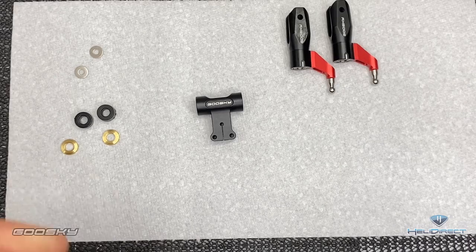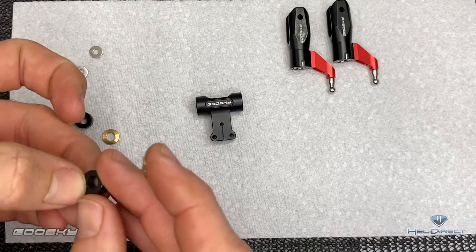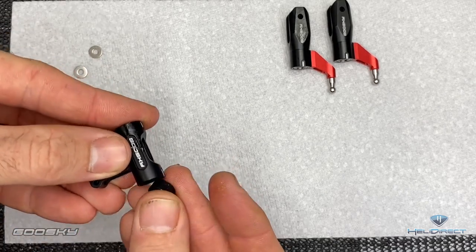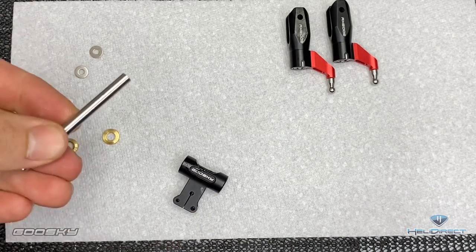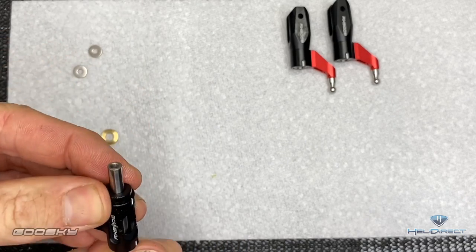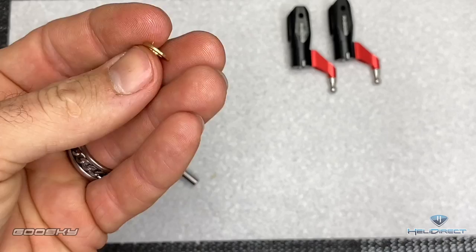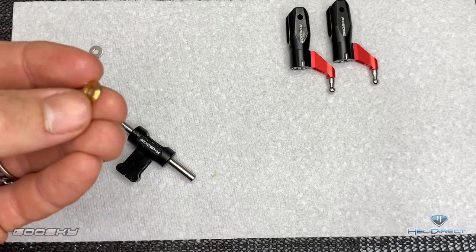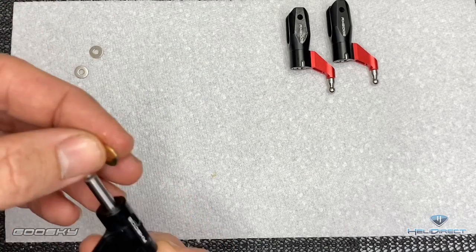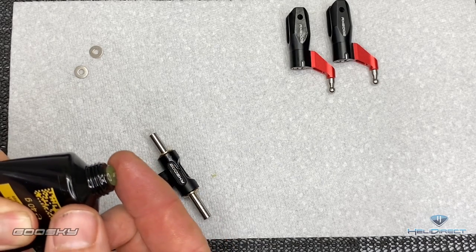Now we're going to assemble the head block and feathering shaft. Take a little bit of Micro Lube on your finger and coat the dampers. These little guys push right into here — same on the other side, a little bit of Micro Lube and push them right in. Then come back with the feathering shaft — a little bit of Micro Lube on the shaft — and push it all the way through. Be careful not to get any grease into the threads. We want the flat side of the collar to face the head block, and the curved tapered side to go towards the blade grip.